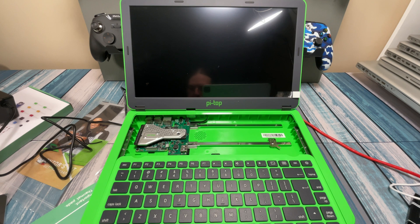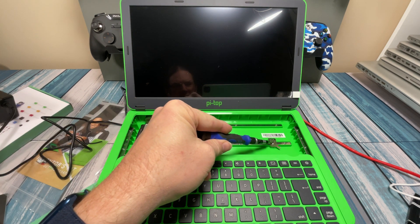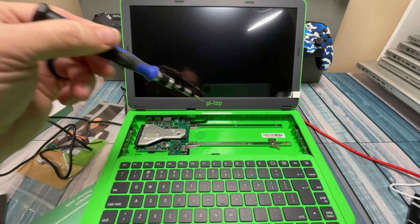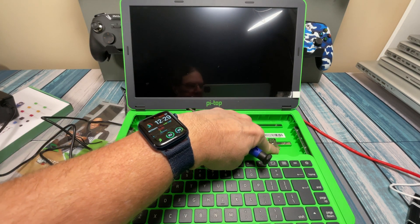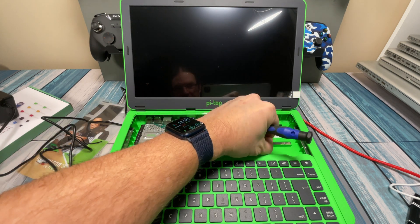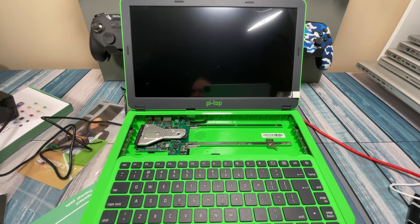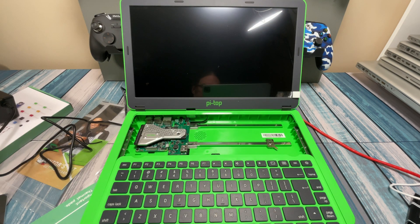Over here is their little all-in-one tool that you can take out and use to screw down everything. It looks like it's got a little screwdriver head there, and it's just magneted right on to the lid. So that's kind of handy, just in case you don't have a screwdriver with you — or your trusty screwdriver kit.